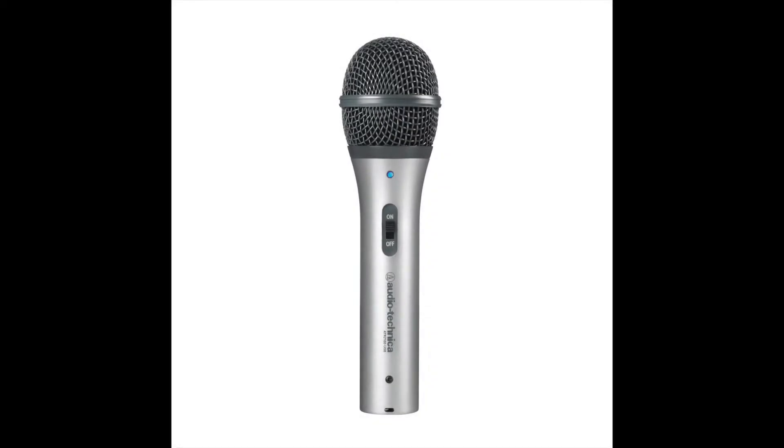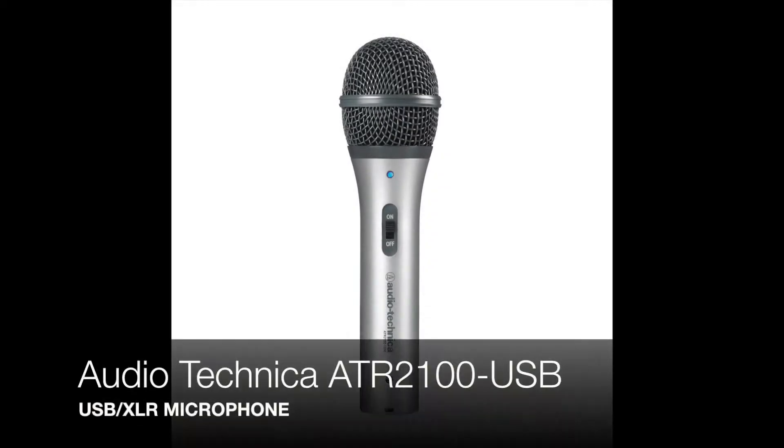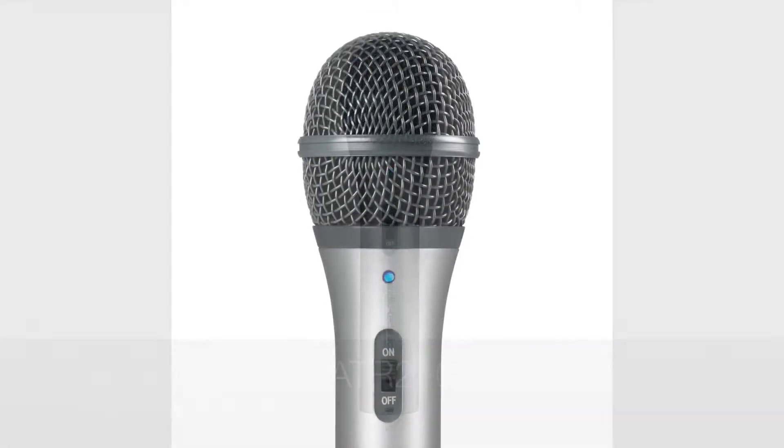Hey everybody, this is Anthony over at anthonycharlespodcast.com, and today I'm going to talk to you about the Audio-Technica ATR2100 USB XLR Microphone.